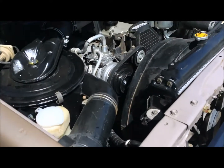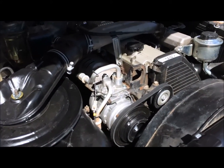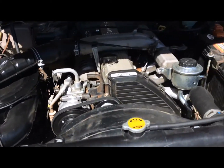This is my 1990 PZJ 70 Land Cruiser. I just pretty much rebuilt the AC system. That's a new FJ62 AC compressor that I just had put in and just had it charged.